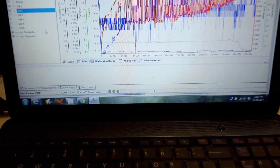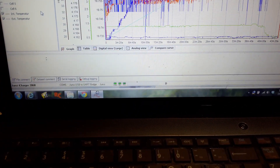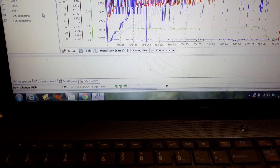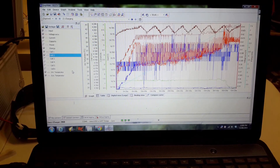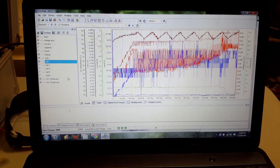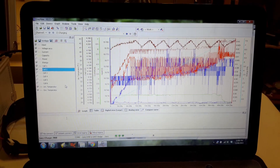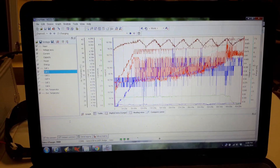Right now on the bottom there you can see that little RX blinking. That's showing me that I am receiving information from the charger and I'm also connected. You can see all the stuff on the left: your input, your voltage accuracy, current capacity, power, energy, cell 1 and 2, internal and external temperatures, and all that good stuff.